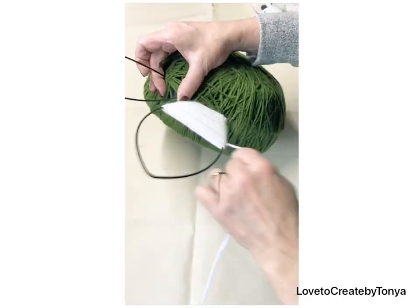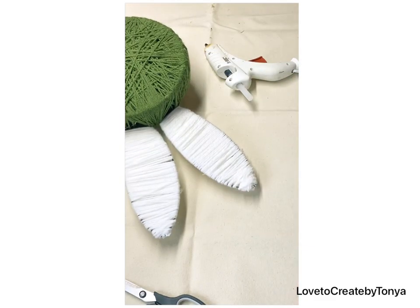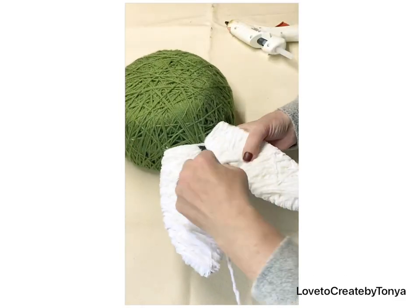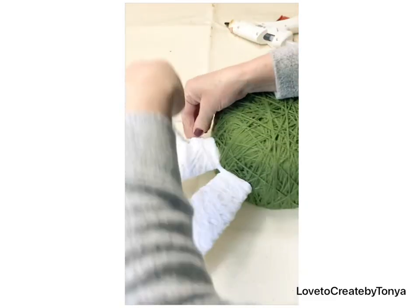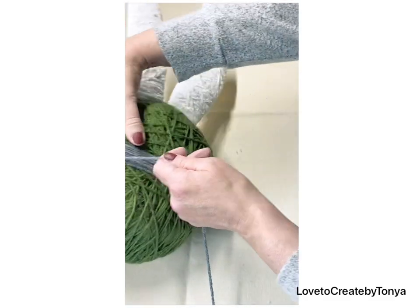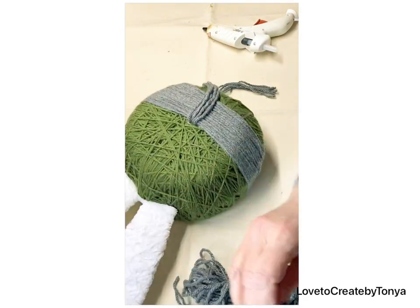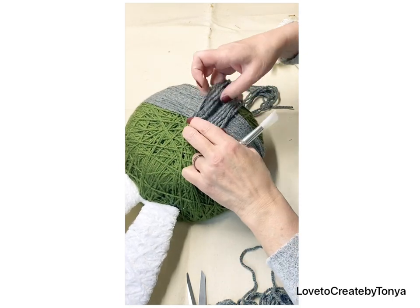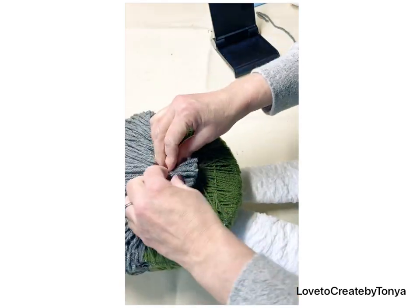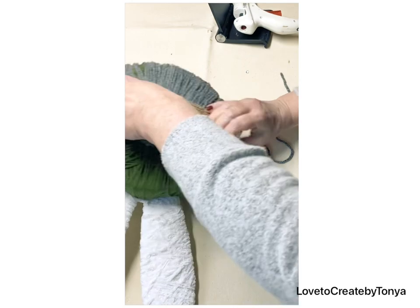First I take the really white yarn and wrap the ears, then use a different texture of yarn to give it that fuzzy look like a bunny. I love how this design turned out! I'm also taking some gray yarn and wrapping it around the center to make it look like a basket, then pulling some strands down to give the illusion that it's a basket or maybe a bucket.